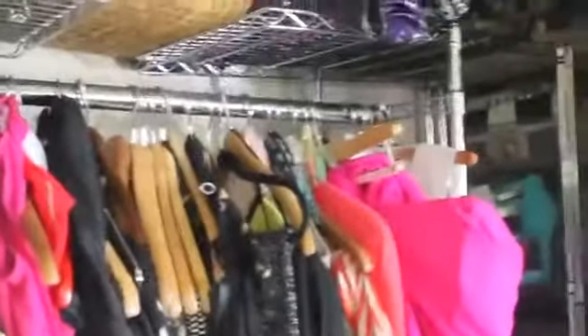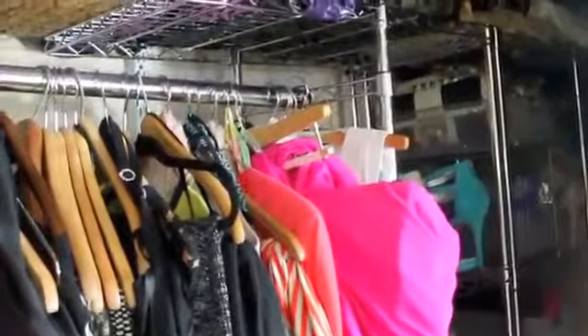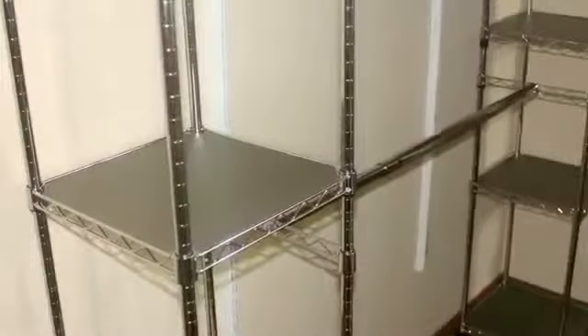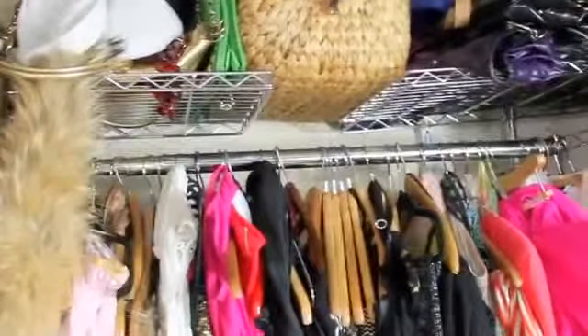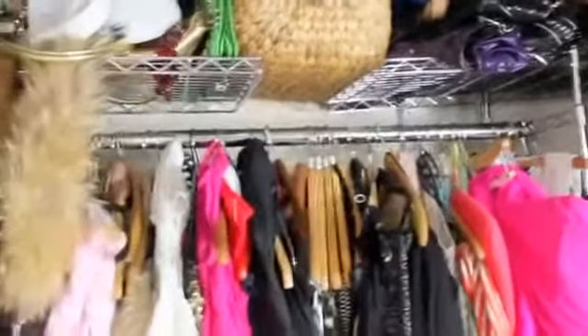I have two units and each unit was $120 a piece, totaling $240. It's a little dark toward the back but I'll get to that side. They have different textures you can buy — I chose the stainless steel because I wanted something that will last and looks a little more premium. Each rack holds 250 pounds.